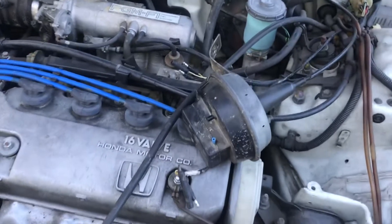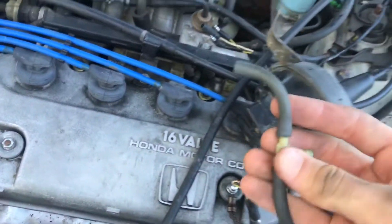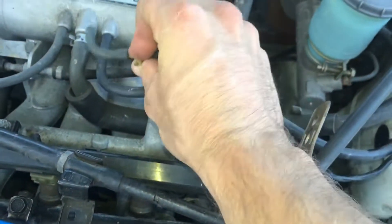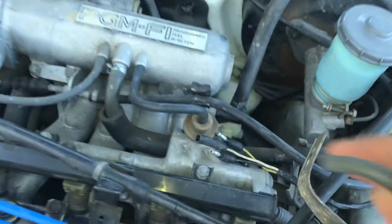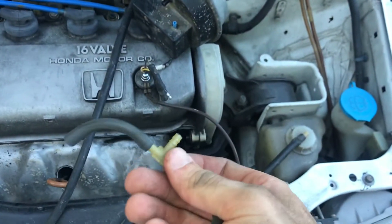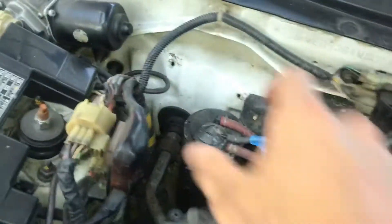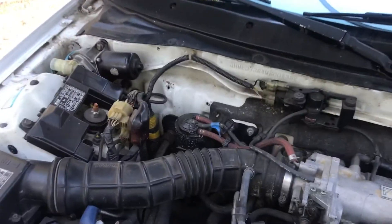This is a 91 CRX and I actually just failed smog because the smog tech told me that the little vacuum hose right here that connects the throttle body to the engine's vacuum was being split off by this little T intersection to a vacuum hose leading to a vacuum reservoir.